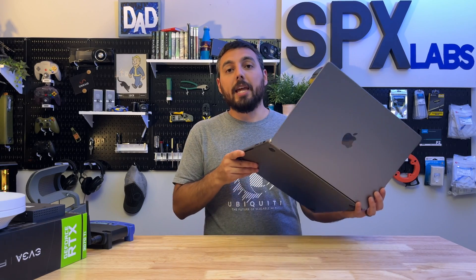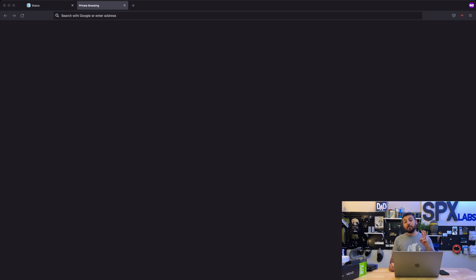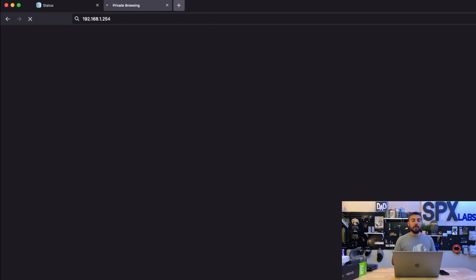If you haven't done so already, go ahead and connect the router you want to use to the gateway, and connect a desktop or laptop directly to the gateway. If your laptop can't connect directly, that's okay — you can still use the gateway's Wi-Fi to do these next steps. Now that we only have two devices connected to the gateway, open your favorite browser — whether it be Firefox, Chrome, Edge, Safari, Brave, or whatever — and in the address bar, type in that IP address: 192.168.1.254.